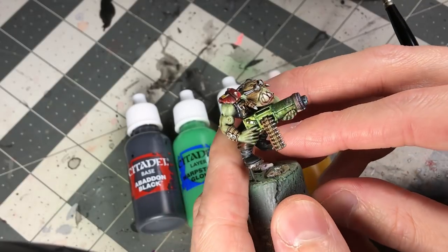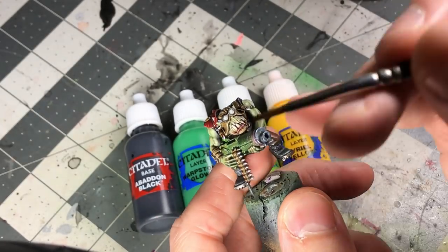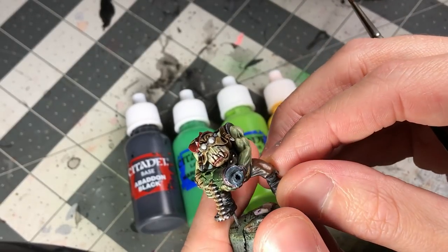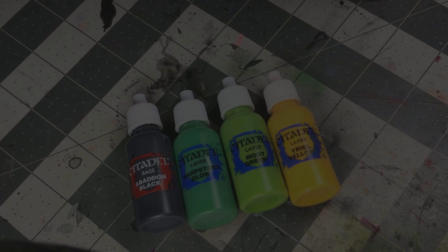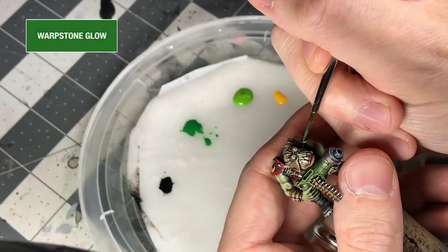Let's try this out on an actual miniature. I base-coated the lenses with just a white — it helps brighten up the colors. You can see the colors I'm going to be using in the background, but they'll be up on screen as I'm working. Starting with a base coat of Warpstone Glow, keeping everything really thin throughout this process.